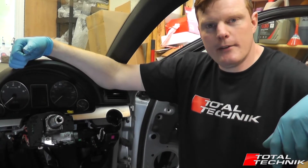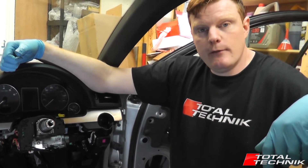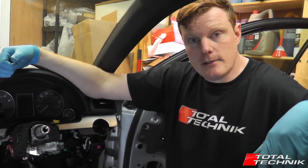Hi guys and welcome to another Total Technik video. Today we're going to be looking at how to remove the steering wheel control module. This is from the A4, S4 or RS4, B6 or B7 models. They will have a very similar setup.